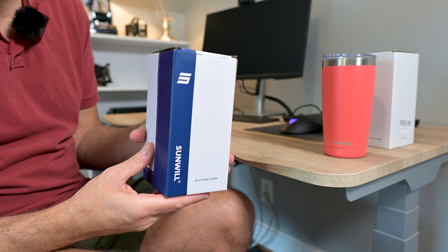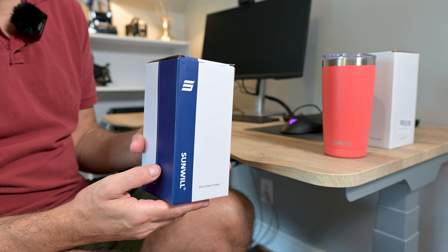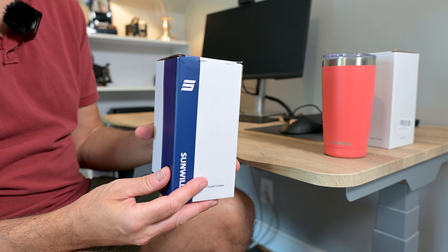Hey everyone! This is a 20-ounce insulated double wall travel tumbler. I'll unbox this, show you what you get, and then give you my thoughts about them.